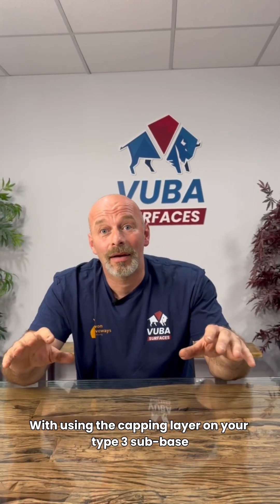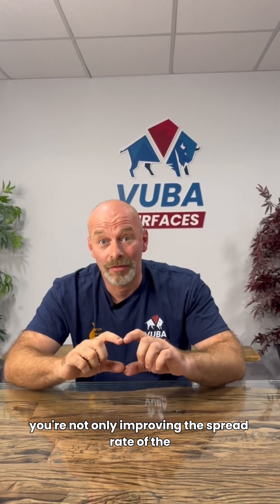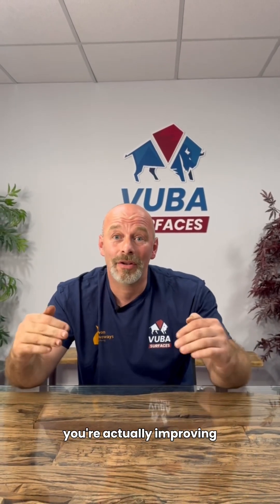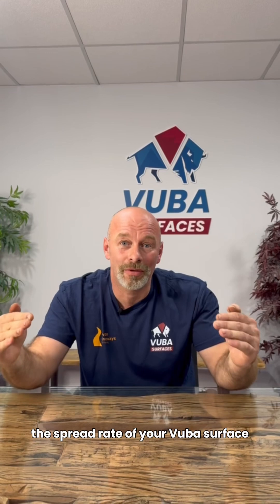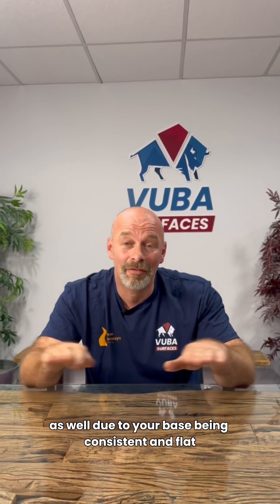With the capping layer on your type 3 sub base, you're not only improving the spread rate of the VUBA MAC base, but in turn you're actually improving the spread rate of your VUBA surface as well, due to your base being consistent and flat.